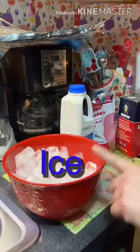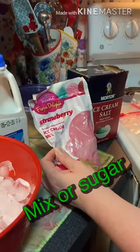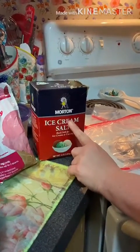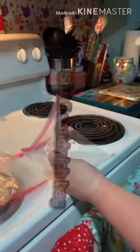Alright, so you're going to need ice, milk, we have this ice cream mix, but you don't need it — you can just use sugar, ice cream salt, which is rock salt. And you can actually just use regular salt, but this salt works best. A big sandwich bag and a small sandwich bag.